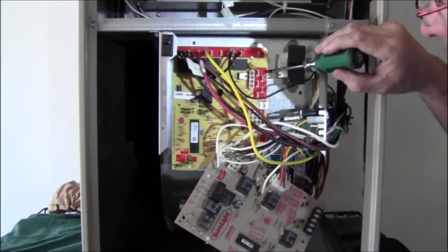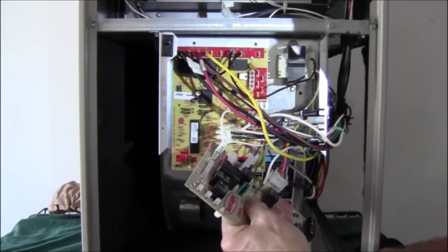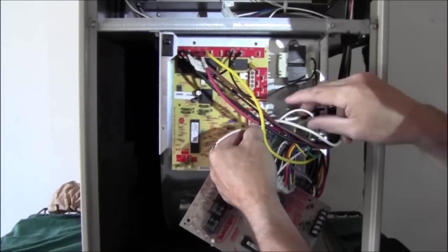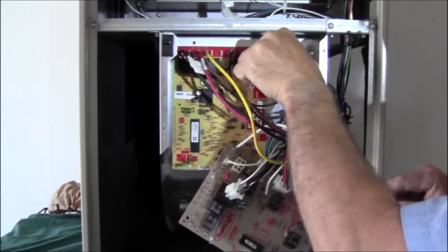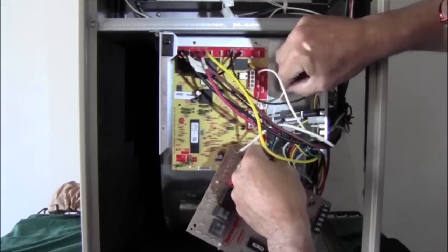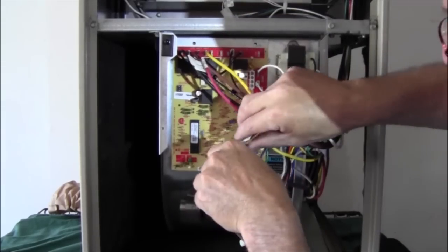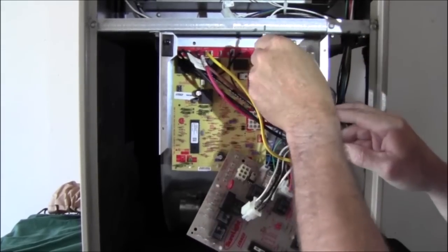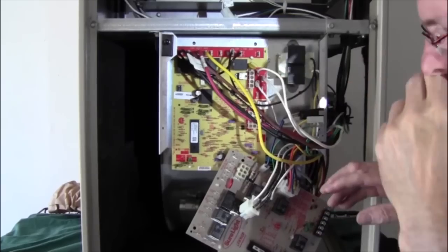The next thing we're going to do is hook up all of our neutrals. On the old board they had all of our neutrals right here, so we'll just pull those off. It really doesn't matter what order we put them in — we'll just grab them, give them a little pull, untangle the wires a little bit, and slide them on. We'll get each one pulled up and slid in. So right now we've got three neutrals on there — that takes care of that.